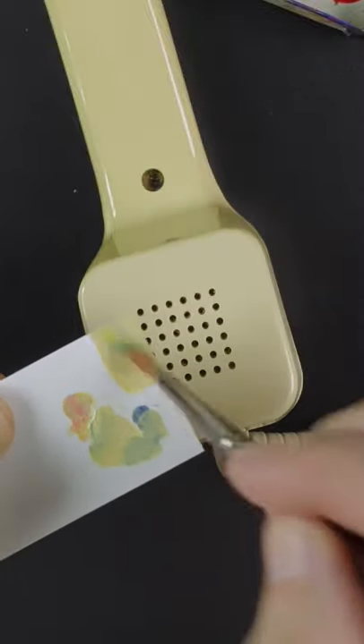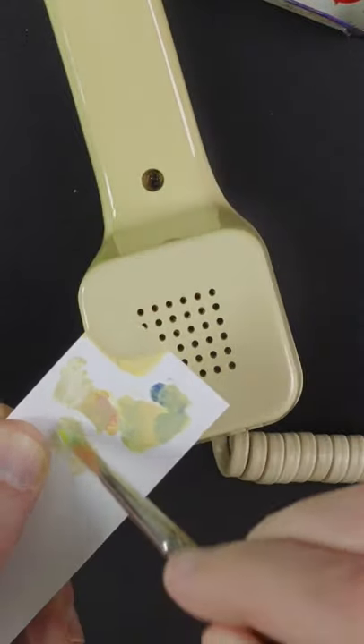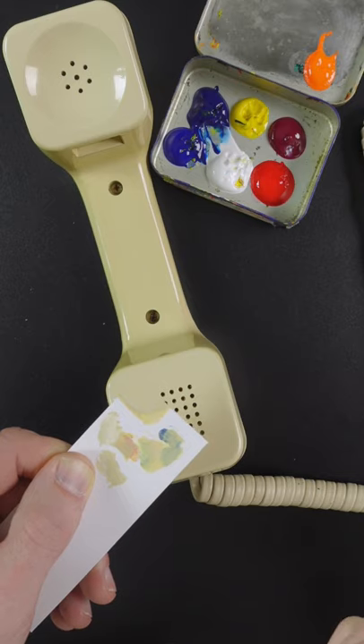I think it needs more blue and red. Some more white. That looks pretty good.